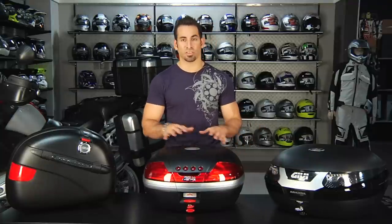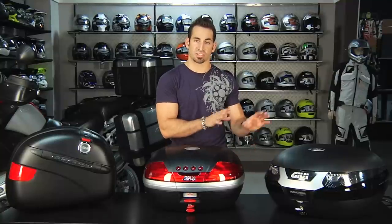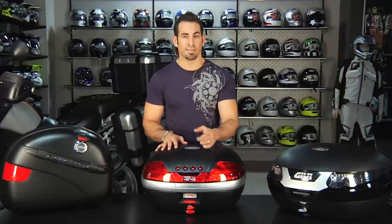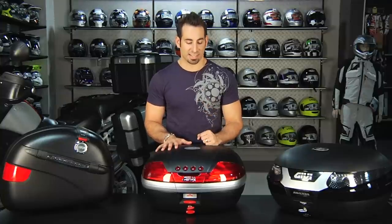Hey, this is Anthony with RevZilla TV, and welcome to our GV Mono Key top and side cases overview. In this video, we're going to detail some of the nuances, some of the reasons why you'd go with Mono Key versus Mono Lock, which is the other line of GV luggage that's just top cases. We'll walk through some of these models briefly, but at a high level look at the things you need to be thinking about if you're looking at GV Mono Key luggage for your bike.